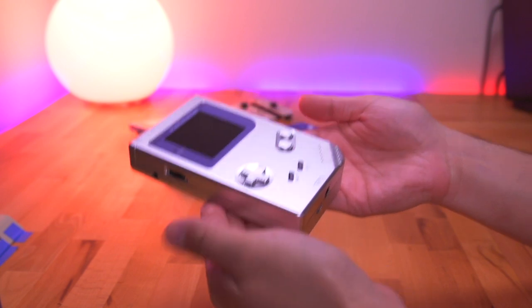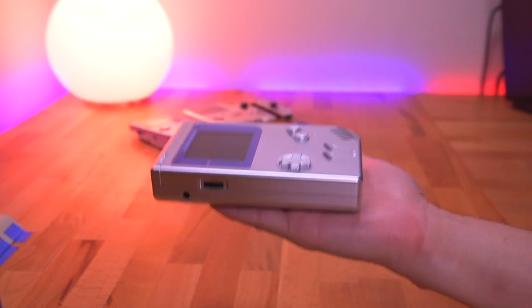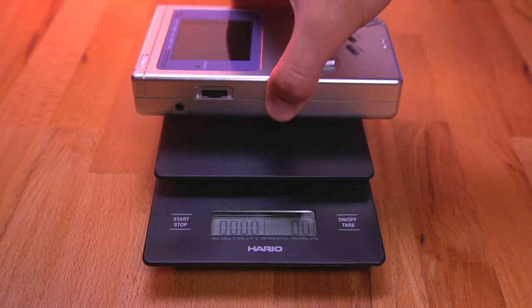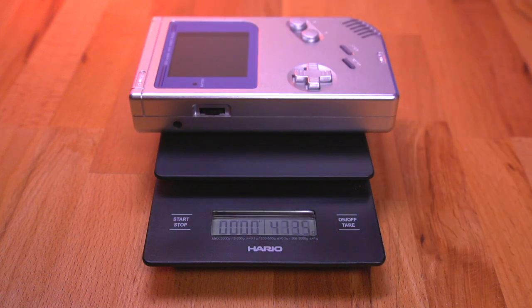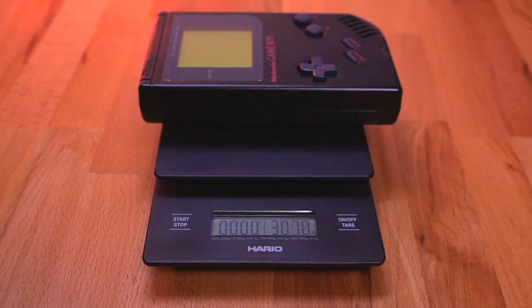One of the more noticeable features of this kit is the added weight — this thing feels solid. When put on a scale, it comes in at an astounding 474 grams. Now that includes four batteries with a game inserted. Just for some context, a standard DMG, also with a game and batteries installed, weighs in at just 318 grams. So the Boxy Pixel shell adds roughly 150 grams to the overall weight, which is pretty crazy.